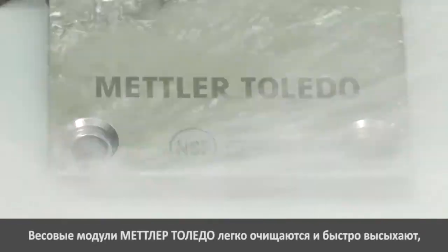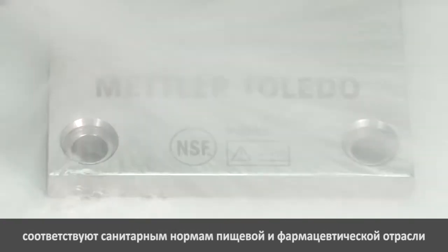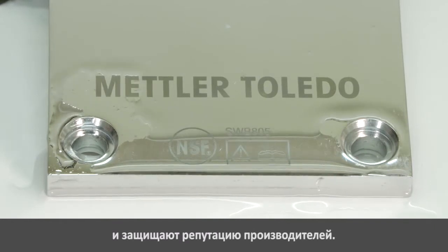Mettler Toledo's easy-clean, fast-drying whey modules help you meet stringent food and pharmaceutical regulations while protecting your company's reputation.